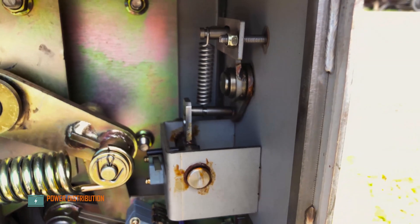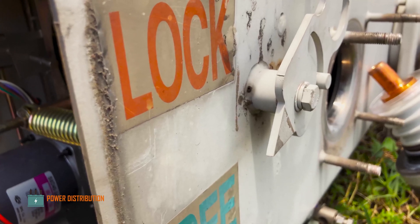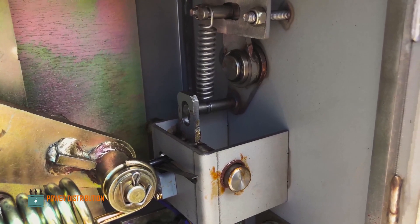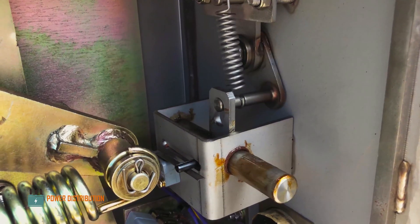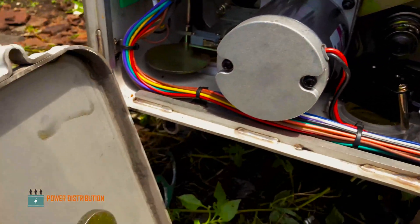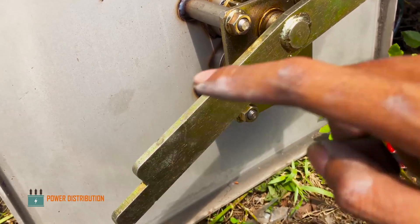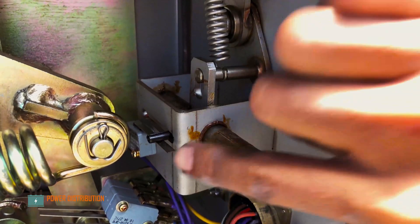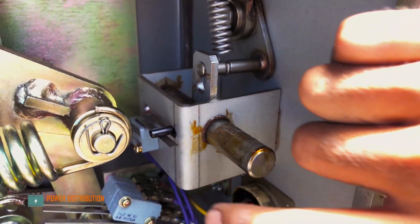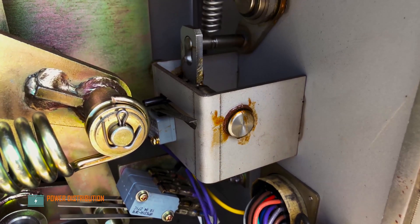This is the interlock assembly. If we pull the trigger into a lock position, it will prevent the actuation assembly from changing state, either from close to open or vice versa. There is another limit switch which tells the control cubicle whether the LBS is in a locked or free position.